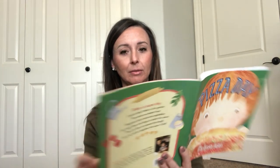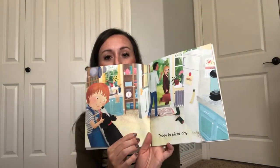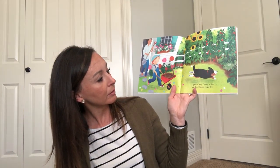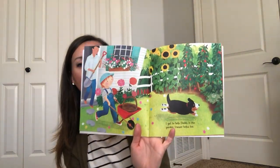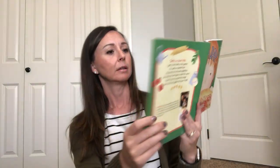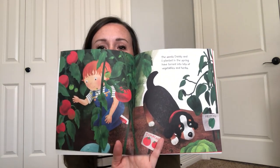I like pepperoni. All right, here we go. Today is pizza day. I get to help daddy in the garden. Caesar helps too. The seeds daddy and I planted in the spring have turned into lots of vegetables and herbs.